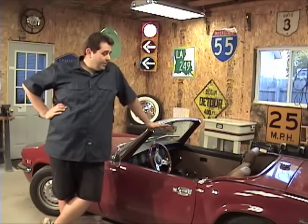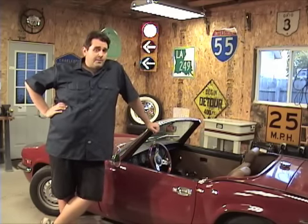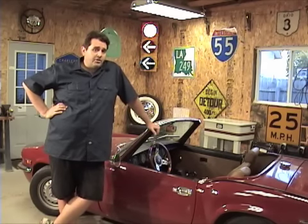Hey guys, it's Travis with bpnorthwest.com. Today we're going to do a front end suspension upgrade on your British car. I'm going to be doing it on a Mark IV Spitfire, but if you have a different model of Spitfire or even a different make and model — like a Triumph Roadster, TR4, TR6, or MG Midget — a lot of the things you're going to see today, you're going to be seeing on your car. So let's go ahead and get started.